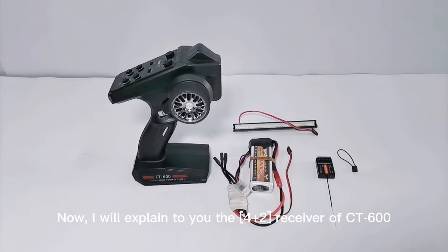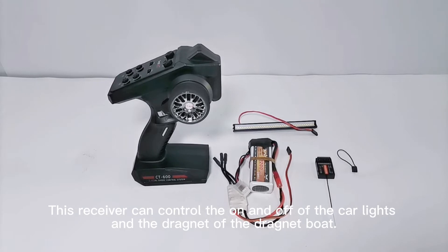I will explain to you the 4x2 receiver of CT600. This receiver can control the on and off of the car light and the dragnet bolt.